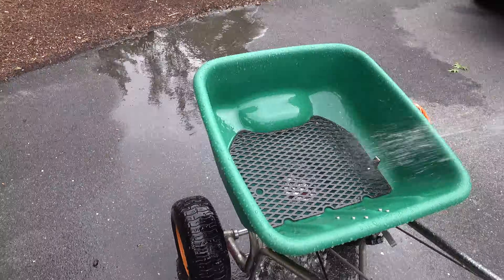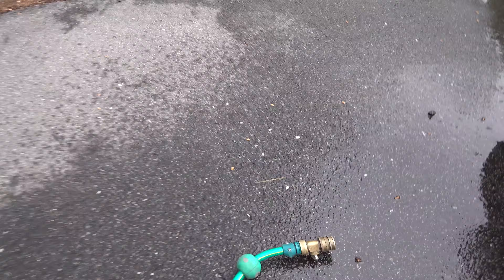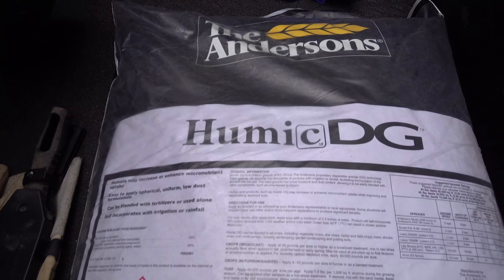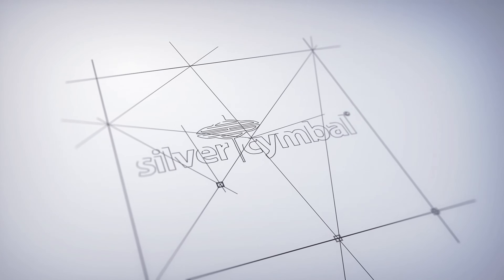If you want to know more about humic acid, I've put some links in the description. And if you're interested in purchasing Humic DG, I've also linked that as well. I hope you found this video helpful. If you did, please give me a thumbs up, comment below, and subscribe to the channel if you're not already. Thanks for watching and I hope you have a great day.